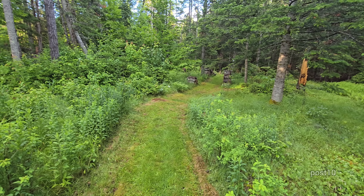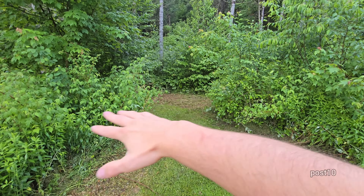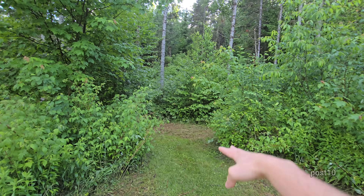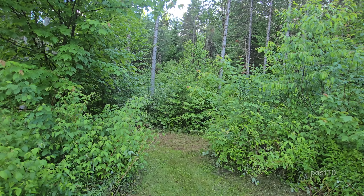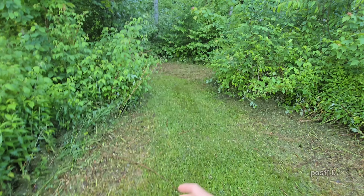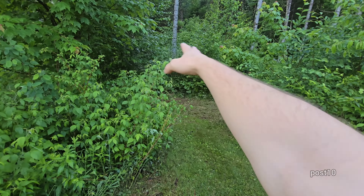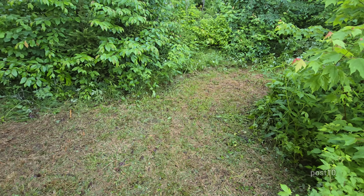Originally this property was all mowed, but after four years of not mowing, trees are almost 10 feet tall — the forest really grows in fast when you stop mowing. Over here there are lots of berry bushes. I've learned that the lawnmower can actually run over stuff that's even chest high without bogging down. I thought I was going to need a brush mower, but a regular riding mower did the job really nicely.